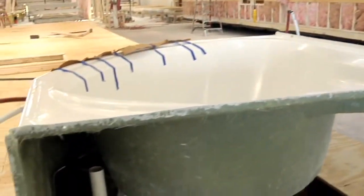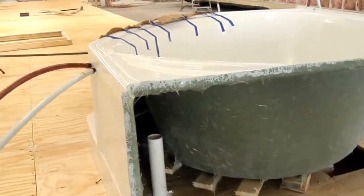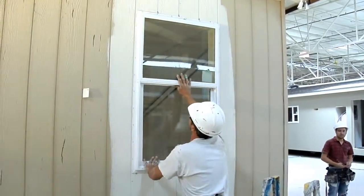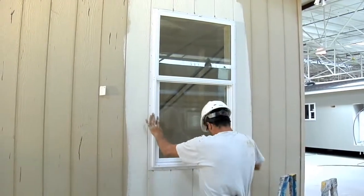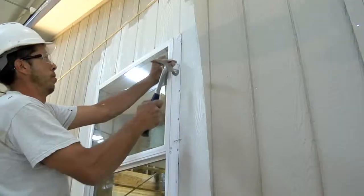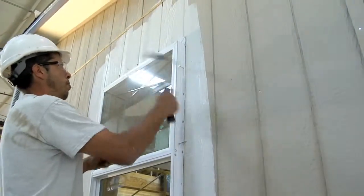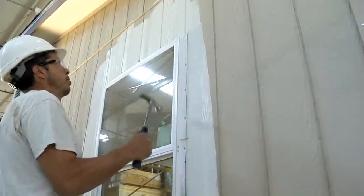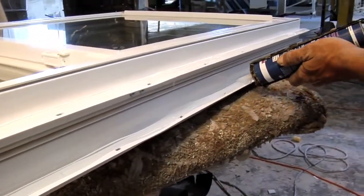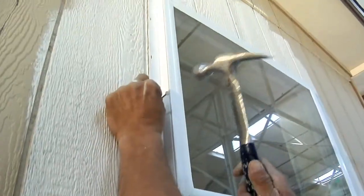Solitaire manufactures its own one-piece fiberglass tub and shower units. The one-piece vinyl windows have a tilt-in bottom pane and energy-efficient, low-emissivity glass. The low-E glass keeps radiant heat inside the home in the winter while reflecting heat from the sun away in the summer months. The window units are sealed to the exterior siding with a silicone sealant and secured by hand nailing.